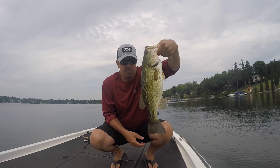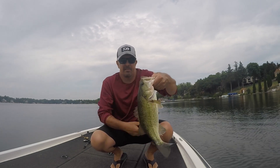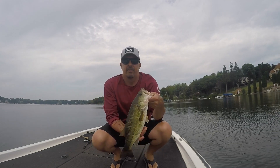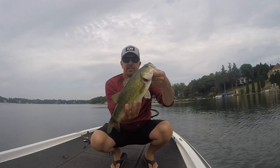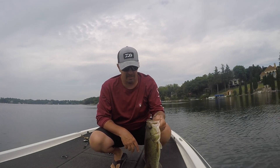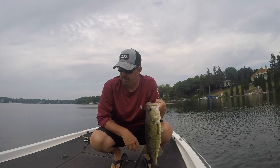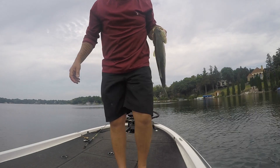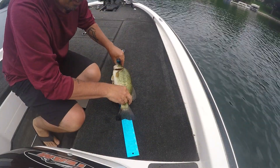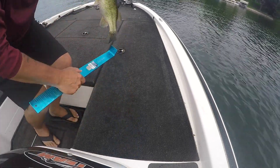I've been working these deep weed edges all day with swim jigs, with all kinds of stuff. Then I finally tried a drop shot and got a decent fish on these deep weed edges. I found some structure back that way, worked it for a while and finally got this guy to play. It's about time — it's been a long drag of a day. I'm going to measure this one. Sixteen and three quarters.